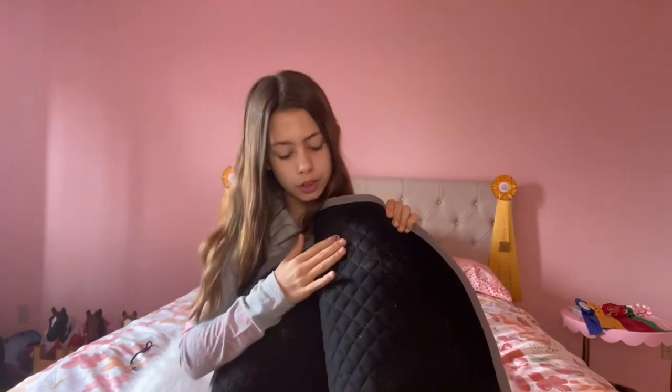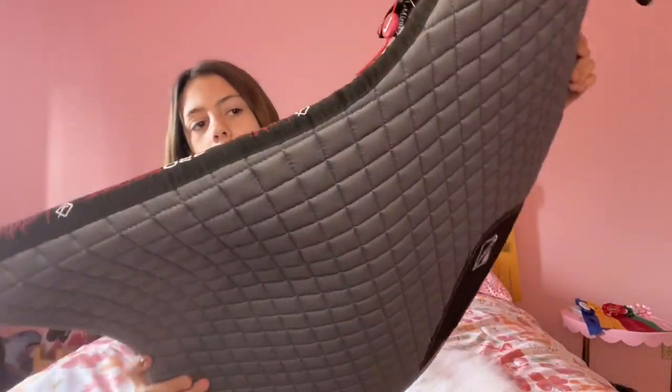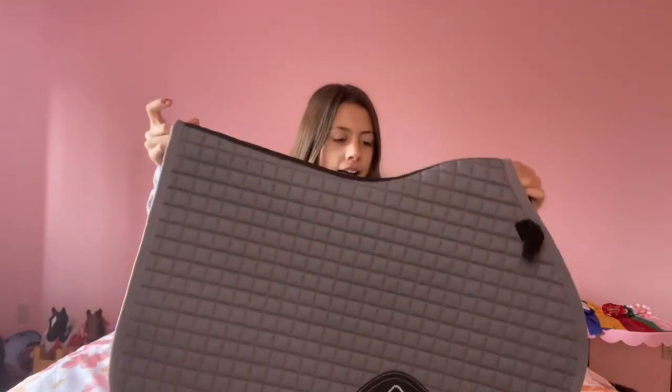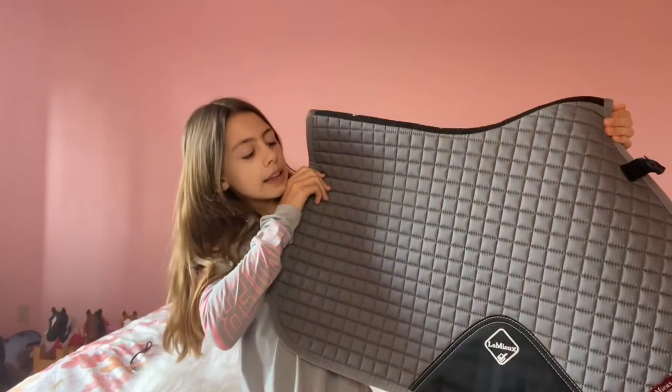Underneath it's super, super soft. I've noticed with the Lemieux they don't collect as much hair as the others. For some reason the bamboo lining means it just doesn't collect as much hair, which is really nice because I have to brush off so many saddle pads. I love all the little details that go into this. Please get one of these — they are a little bit on the pricey end, but I love this so much. What I love about gray is that it goes with literally everything — any base layer or breeches — so I can match so many things with it.